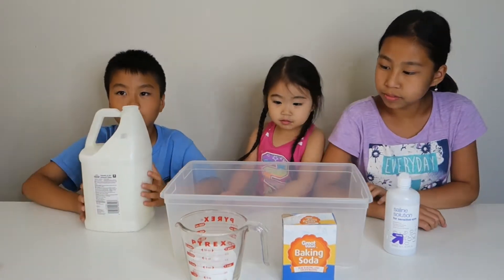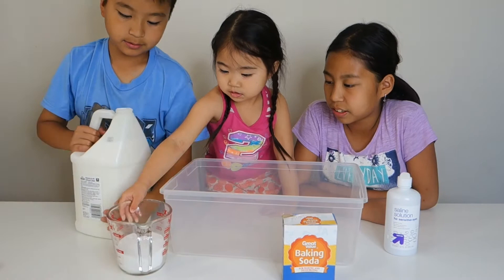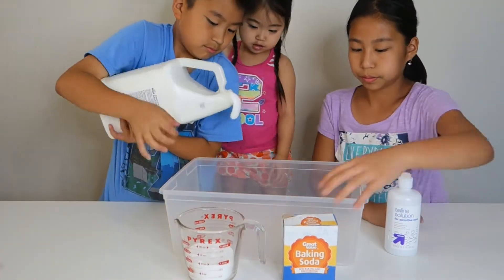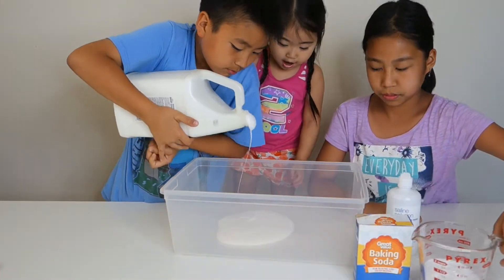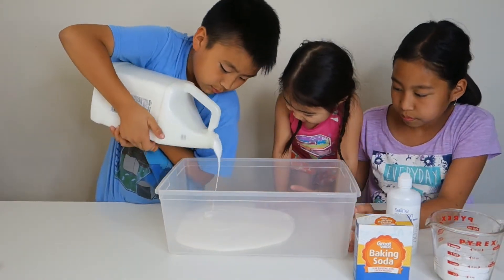Alright, let's pour it in. All of it? All of it. Not yet — glue first. Whoa! Whoa! Is that heavy? Don't move it, he's gonna spill!